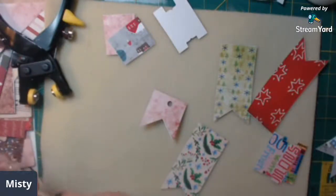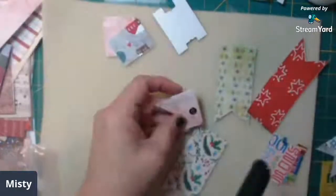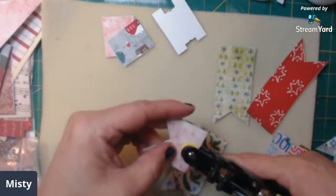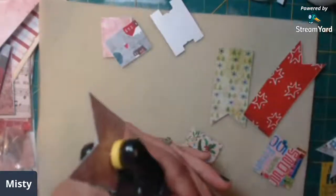I think these are going to be really cute. While I'm doing this, make sure you go check out Deb's Etsy - all that is down below - as well as the other design team members. Go check them out, my links are down below too.